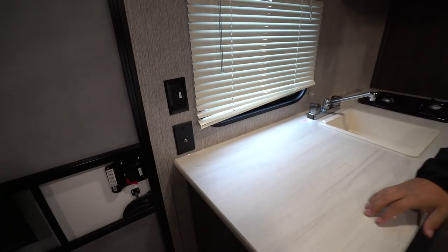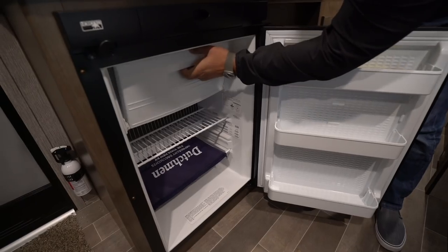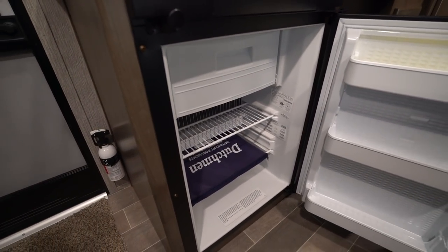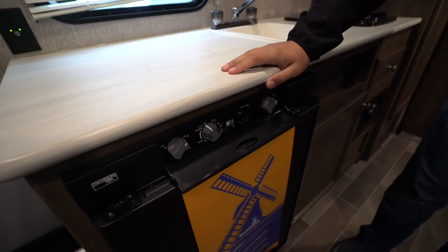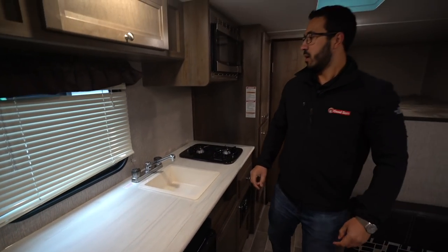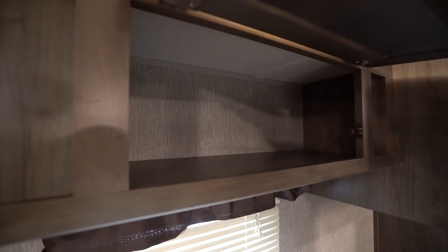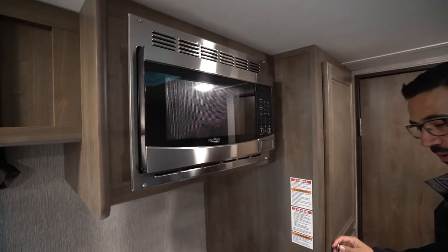If you drop down and take a look underneath, the first thing you'll see is the Norcold fridge freezer here. You have a little drop-down freezer box compartment right there, some space for all of your cold storage, and then all the controls for that are right up top here. You can control the mode — you have electric or propane right there. If you take a look up top, you have storage right there and then next door to that is your microwave.